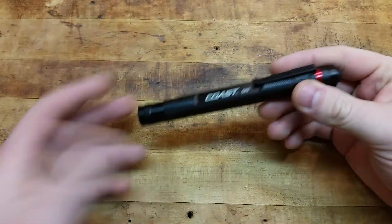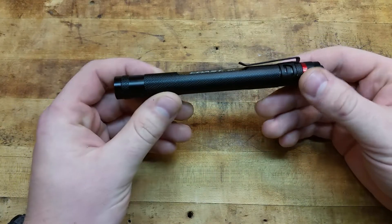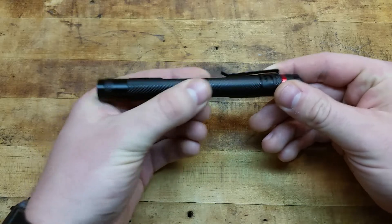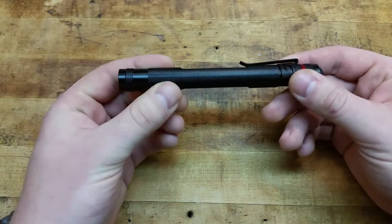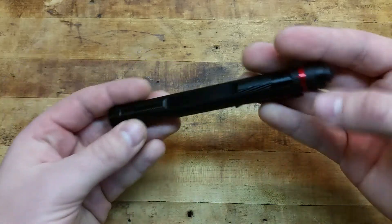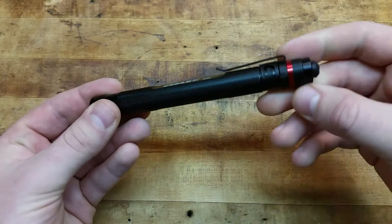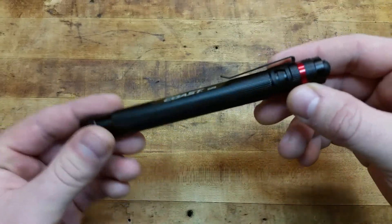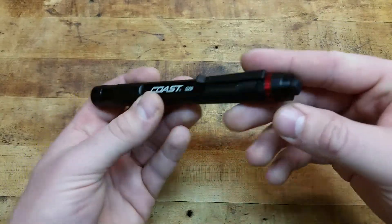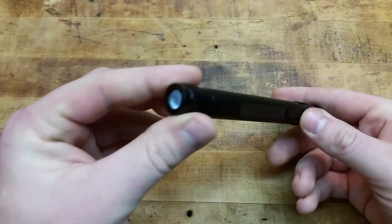I don't have it with me right now to compare it to, but the Streamlight Stylus Pro is comparable in size to that light. It's basically a pen light, a little bit thicker than the Streamlight. The Streamlight narrows out in the middle and towards the push-button end cap, but the bezel of the light is almost as thick. Nice aircraft-grade aluminum design, real sleek and slim. You have a nice pocket clip — it's removable, you can take it on and off.